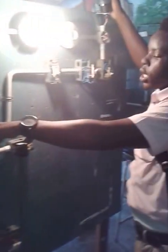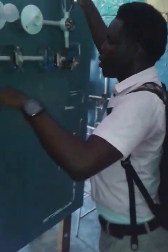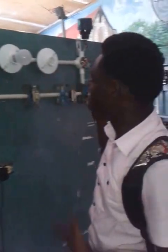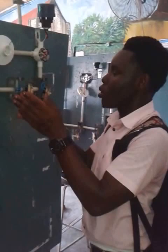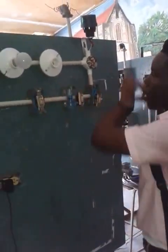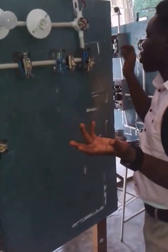Now I am going to close my main switch and show you that everything is working how it is supposed to be working. Now I am going to put this switch — no light. I am not supposed to get any light when my main is off, because when my main is off there is no current flowing through any of this circuit.